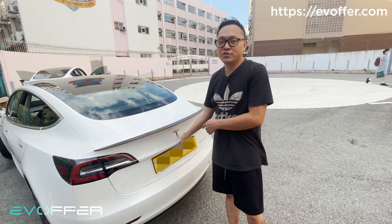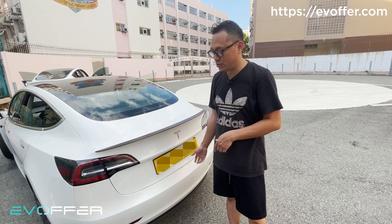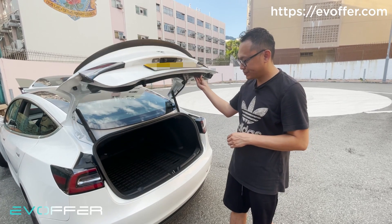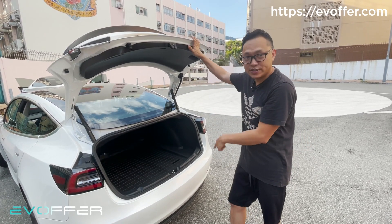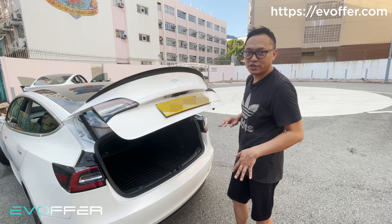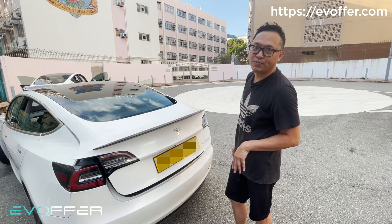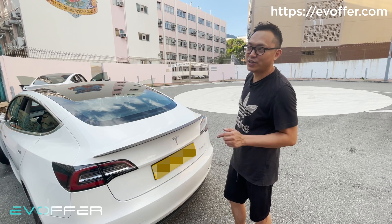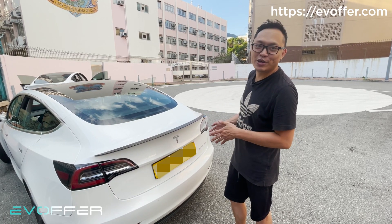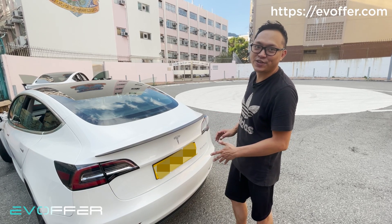But you can still use the external release to open the trunk, and you can still use the foot sensor to close the trunk. Just the foot sensor opening will be disabled when you have the car wash mode. So now whenever you do a car wash, you can enter the car wash mode and you don't need to worry about the foot sensor being activated anymore.